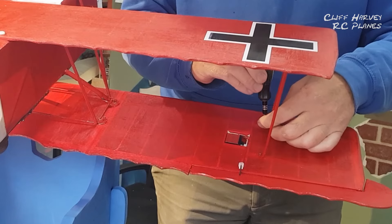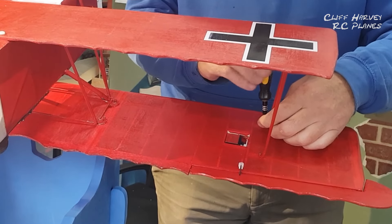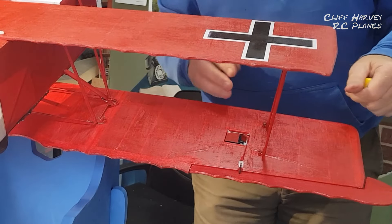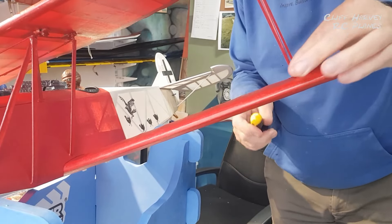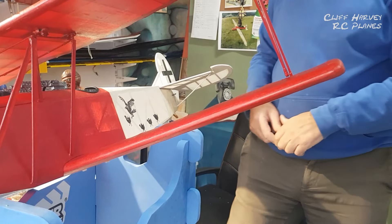They're going in well enough. I'll turn the model over and get the other screws in because I don't want to get too carried away and find things don't line up properly. They look very nice in red.